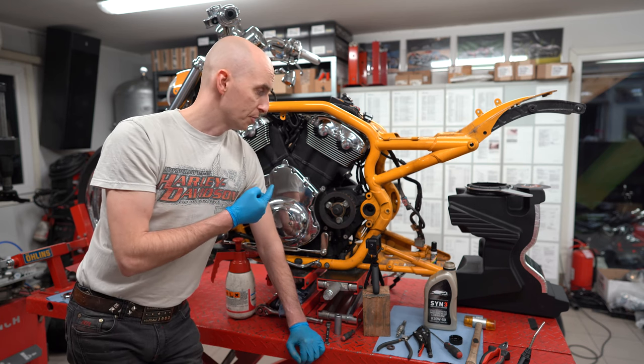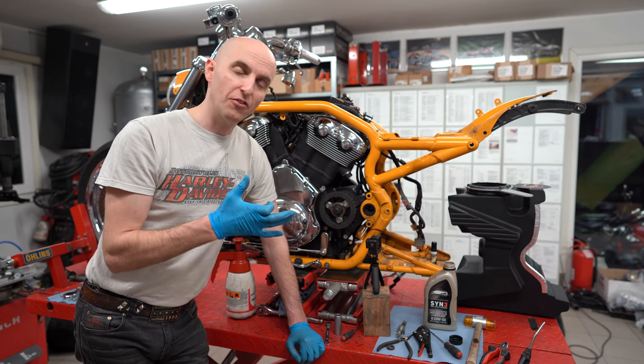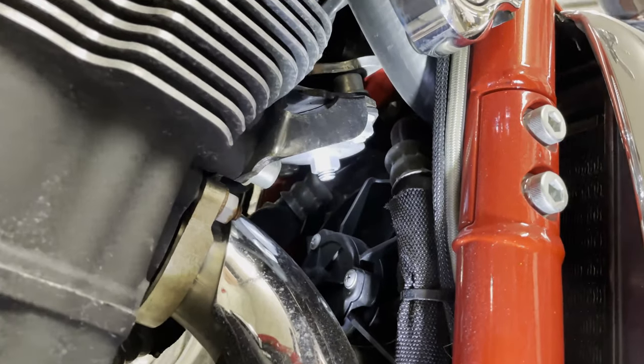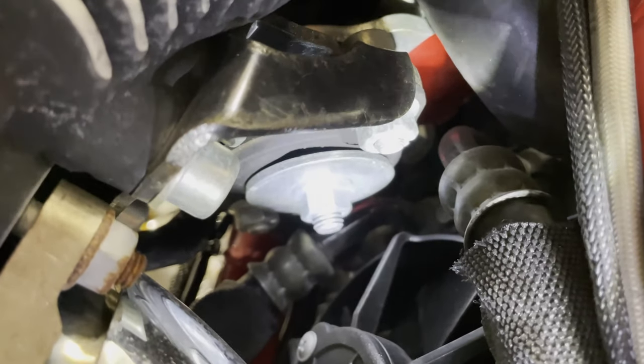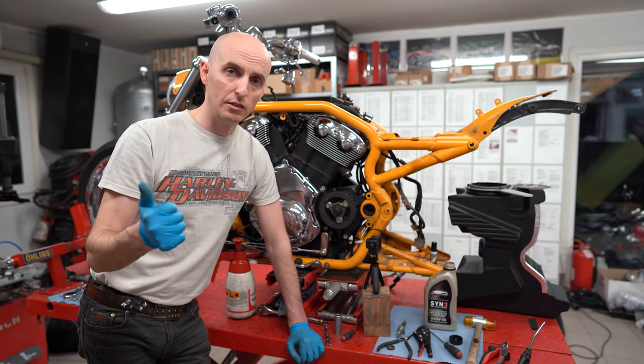On this bike, the front engine mount is about 75% dead — it's still holding together. On the red Screaming Eagle V-Rod, it's already dead. You can see that the engine mount has fallen to the bottom and must be replaced immediately on both of these bikes. Thank you very much for watching and until next time.